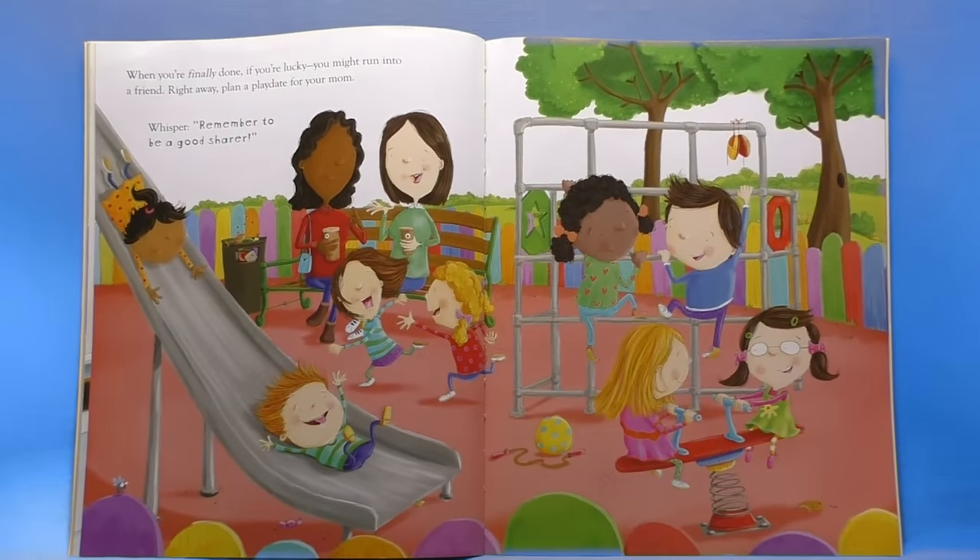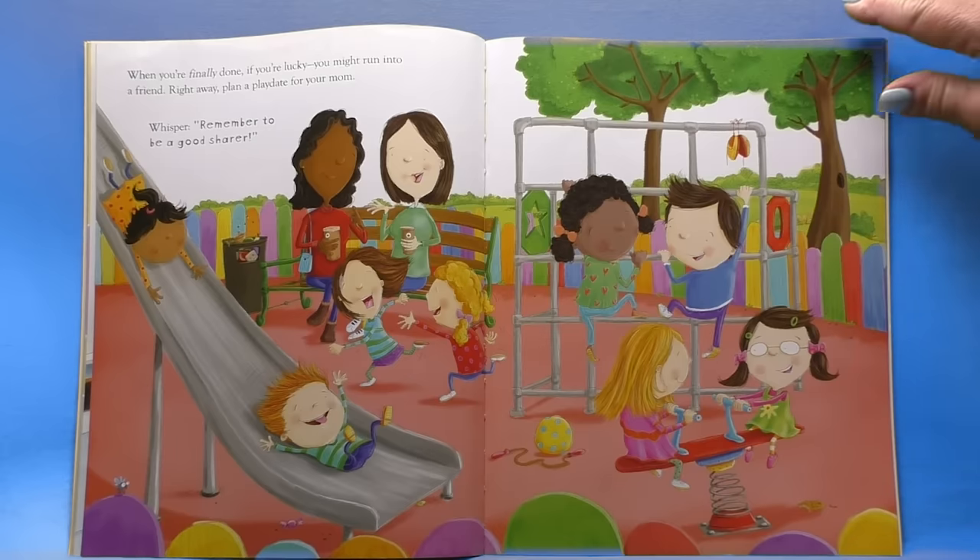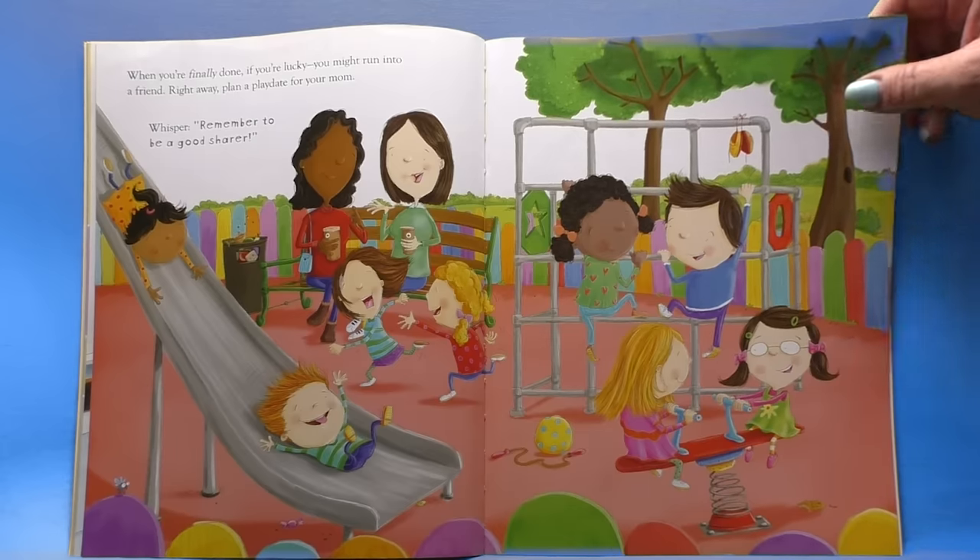When you're finally done, if you're lucky you might run into a friend. Right away, plan a play date for your mom. And whisper, remember to be a good sharer. Look at all the kids playing together. The moms look like they're having fun too, don't they bookworms?